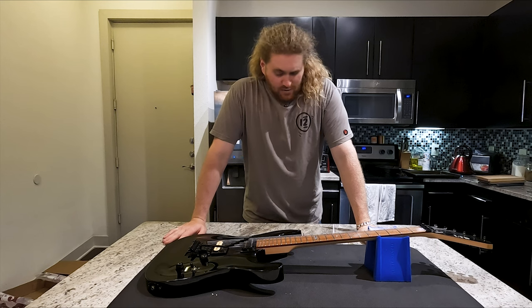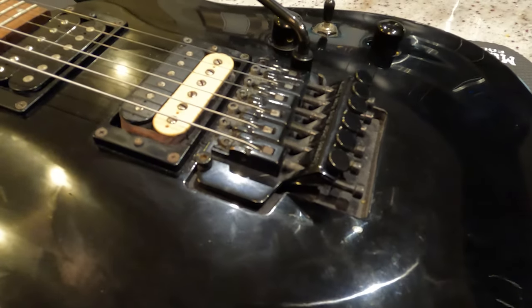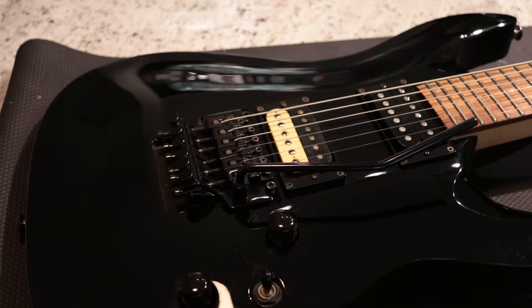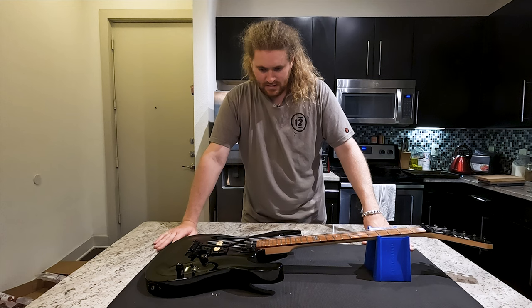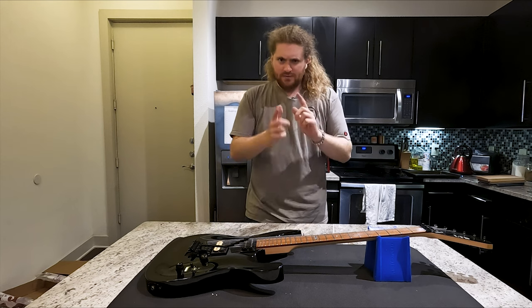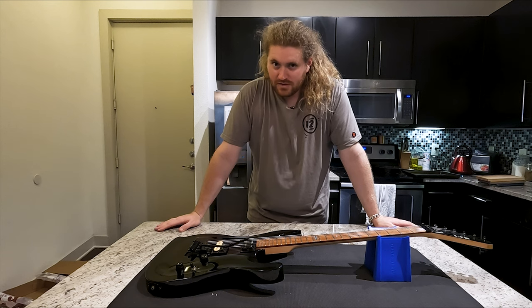I've been working on this thing for a long time today and it has seriously improved. The body is looking a lot better, though it does have those swirls in the finish — maybe I can figure that out, but hey, project for another day. If you want to see how this finishes up, I will have another video sometime soon, and I'll catch you guys in the next one.